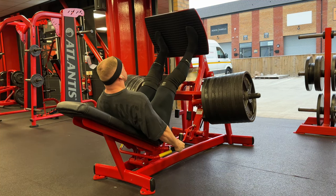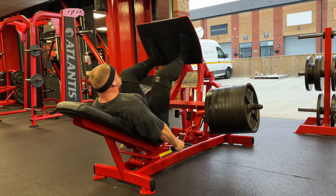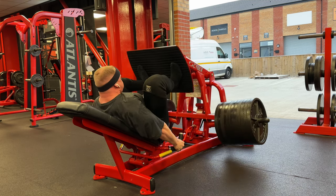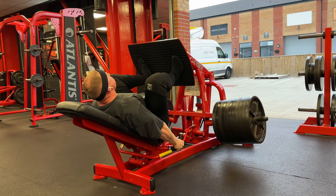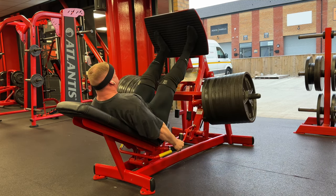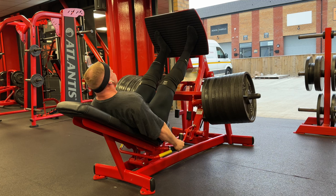I believe my working set here was eleven plates for fourteen reps. The following session I went up to eleven and a half plates and got around twelve or thirteen, which will be across on my Instagram. This doesn't really give you the best insight into my range of motion, but as you can see my knees are very much coming back as far as my chest. A couple of reps actually hit the stopper at the bottom, so my range of motion is pretty much completely full.